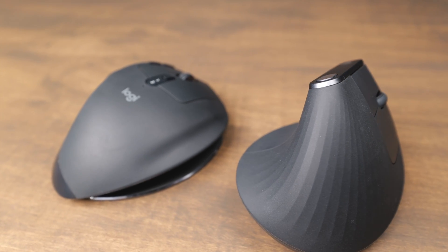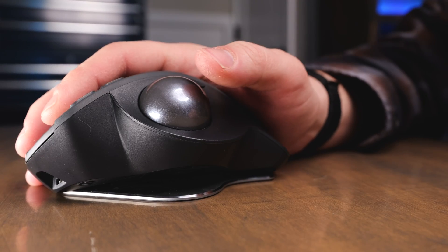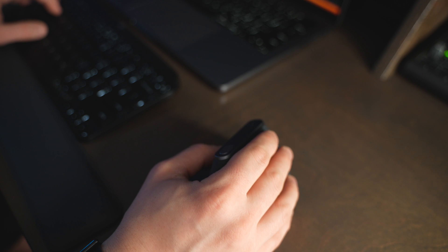On the Logitech MX Vertical, you're stuck with the one fixed angle, so if you like it, you like it. On the MX Ergo, there are two angles you can adjust between — you can have it tilted on its side or press it down to a flat position. I find myself changing back and forth between both positions throughout the day. Both mice are very comfortable, and Logitech really knows how to make an ergonomic mouse.